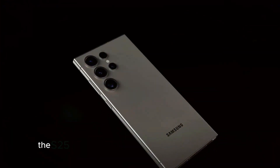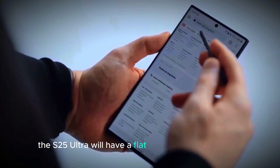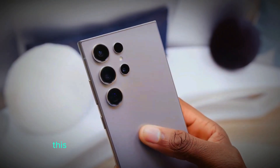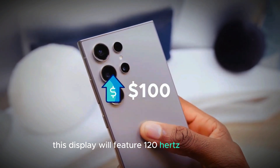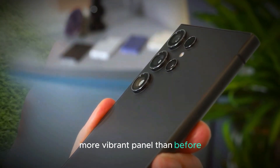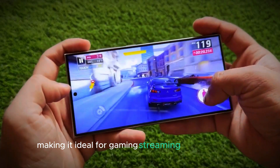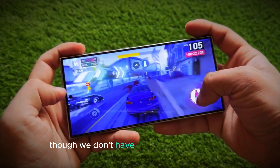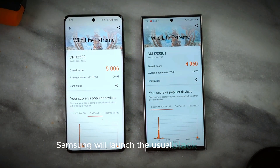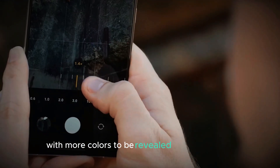Speaking of the display, the S25 Ultra will have a flat 6.9-inch dynamic AMOLED screen. This display will feature a 120Hz refresh rate, HDR10+, and an even brighter, more vibrant panel than before, making it ideal for gaming, streaming, and everyday use. Though we don't have official color options yet, we can safely assume Samsung will launch the usual black variant, with more colors to be revealed closer to launch.